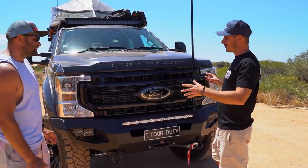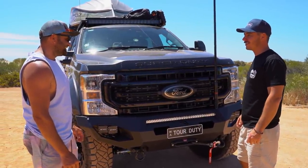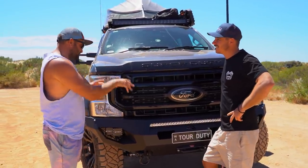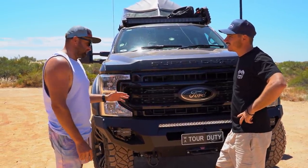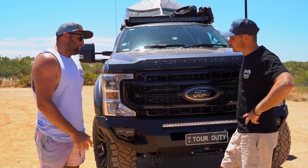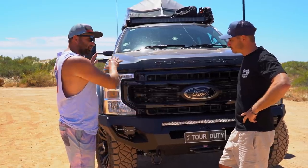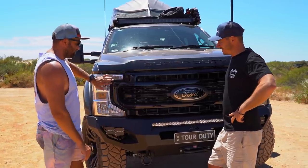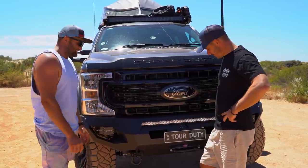I like hoops for bull bars for front-end protection, but sitting up that high you might not need it as much. ARV used to make a full cover bar for the F trucks but they've since stopped, and the American ones are all robotic-looking. I wanted to keep it flush and clean - if there's a good hoop bar out there, let us know. I am worried about the grill and lights getting smashed because kangaroos aren't small out here.